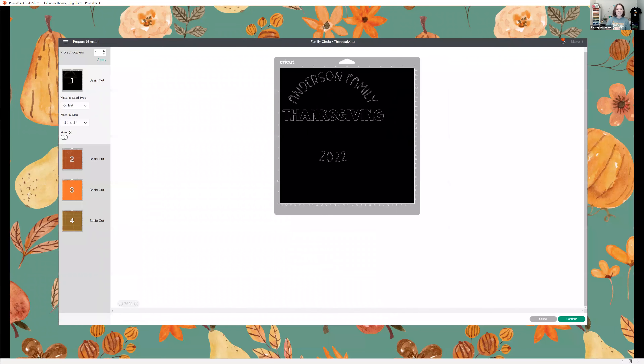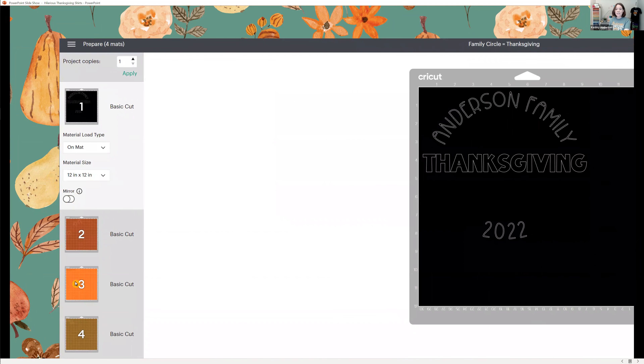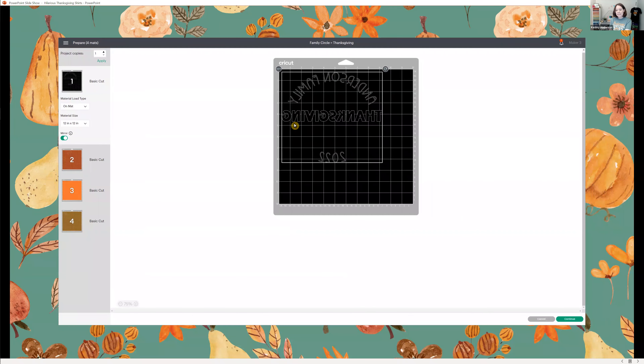Before you iron your design on, before you cut it, you need to mirror your image. You've designed your image for your shirt and you're ready to cut. When you put your material on the cutting mat, you put the material right side down, which is usually the shiny side, and you're cutting the back side of the material. So you have to flip the image around so it cuts in reverse. In your preview screen, go to the bottom of each mat and select 'mirror' on each layer — that flips and mirrors the image on your material.